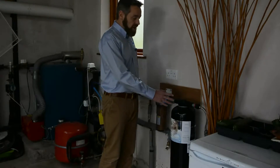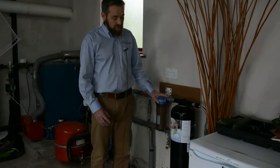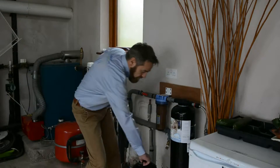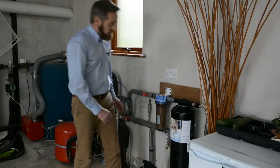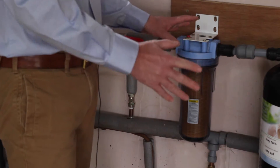This one here is installed in the garage, but if your mains rises underneath your sink you can install the compressed version, which is this here. This also is fitted with the pre-filter and the same principle applies to changing the pre-filter on both units.